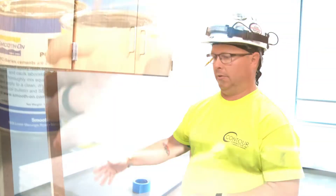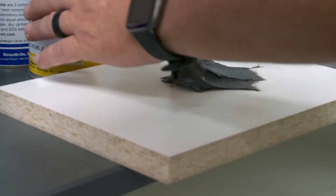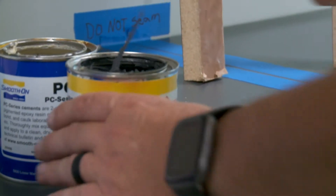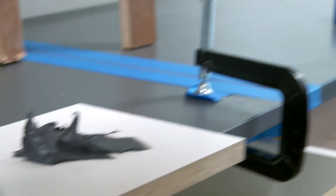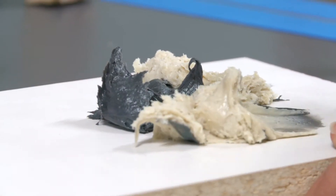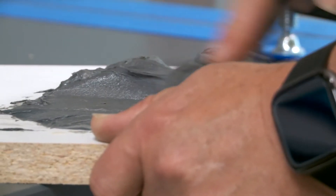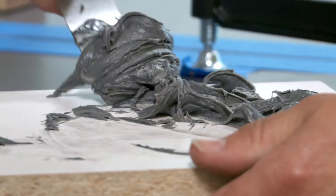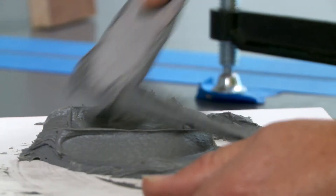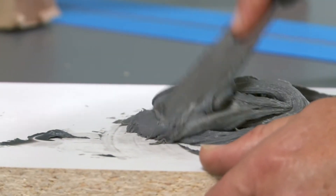Right now I can go ahead and just start mixing things up so I can put my seam together. With this product they recommend to do a 50/50 mix, and I'm probably going to go a little bit heavy just so I know I have enough of the product. Once you see a pretty decent color change to a light gray, that's about when you want to go ahead and start putting it into the seam.